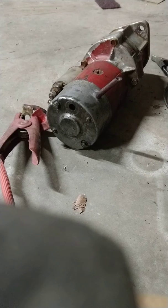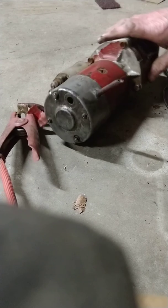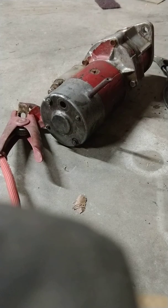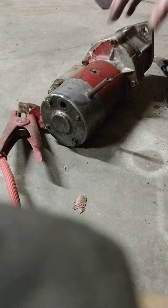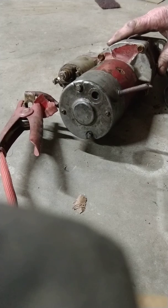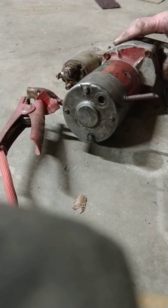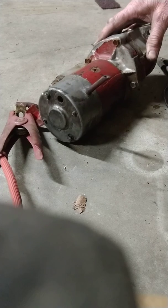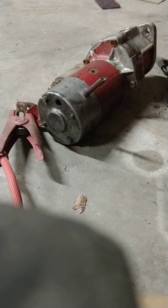This is the starter off my International loader — a 1980 model, sold by International but built by Komatsu. It's a Hitachi starter on a Nissan diesel. Pretty easy to find parts, right?